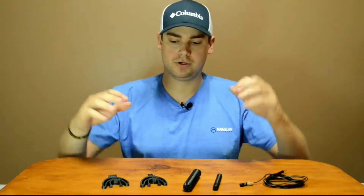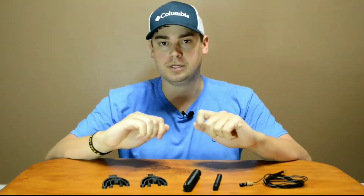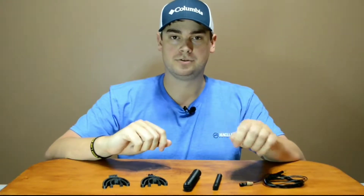Welcome back to TechMinded, where we help you get more from tech. Today we're going to be going over a few little things that I made on my 3D printer to try to get better audio out of my YouTube videos.